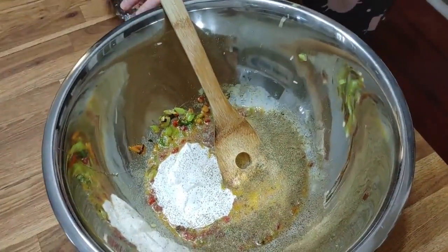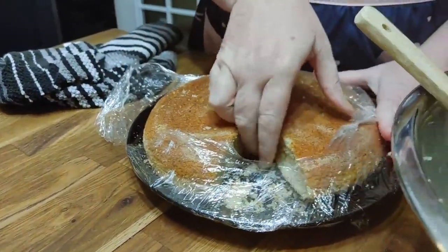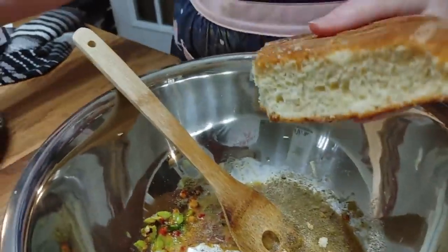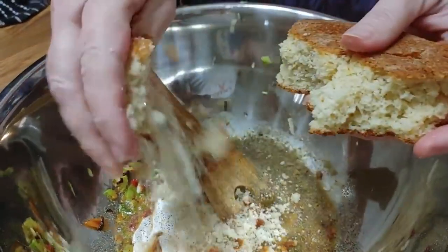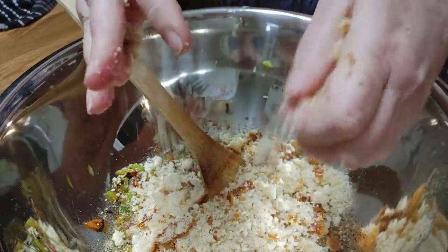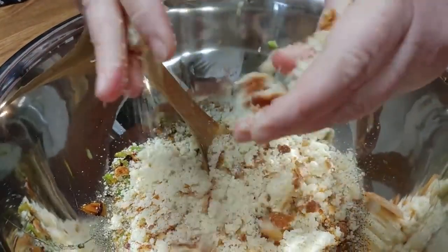Now we're going to put in a half a pound of cornbread — this is just a two-cup cornbread recipe, so you would just be using half of that after you've already eaten. I made supper the other night and Chris didn't even eat a piece of cornbread. So we have about half a pound of cornbread going in.